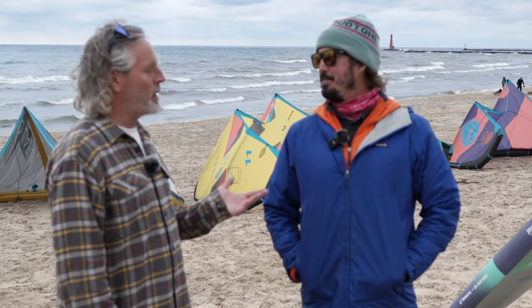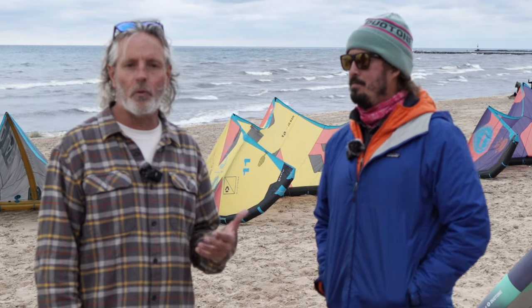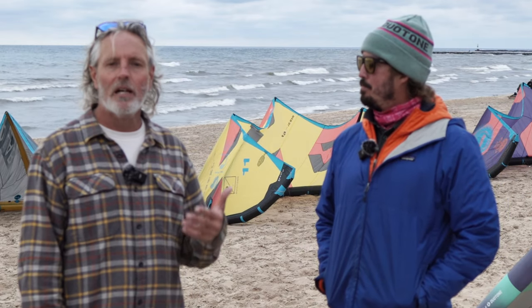All right guys, Aaron here at Mack Kite and Ben with Duotone. Today I was asking Ben about some of the overlap within the Duotone kite product line.